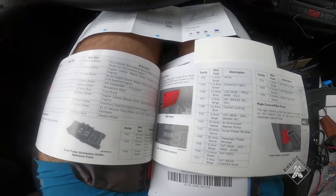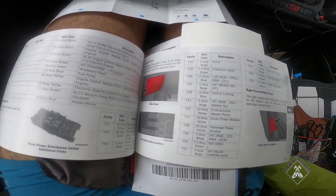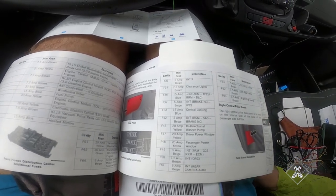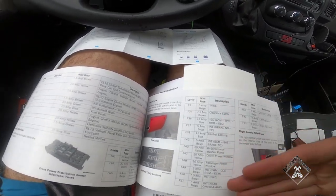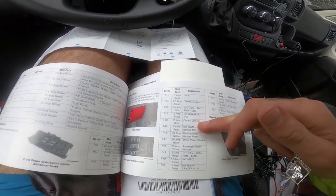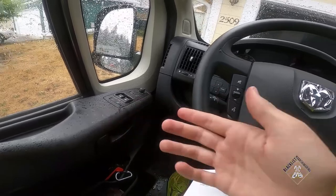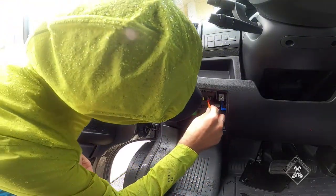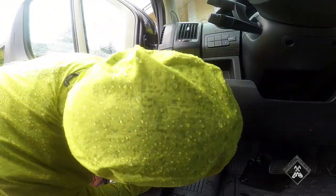If you've got a Pro Master, fuse F38 — which is right there in the fuse box and really easy to access — is the only fuse in the entire panel that's always on. You need an always-on fuse for the main power wire. The red wire hooks to an accessory fuse, which basically means any of the other fuses, because once the vehicle is on they'll all be working. The yellow wire goes to the central locking fuse, which is always on.